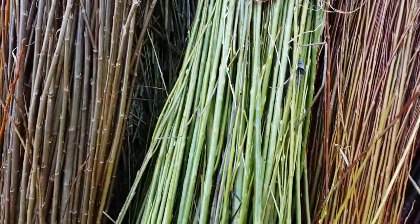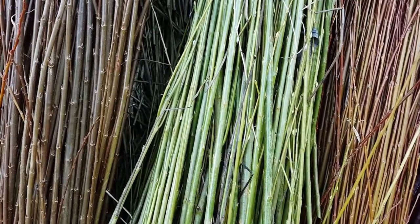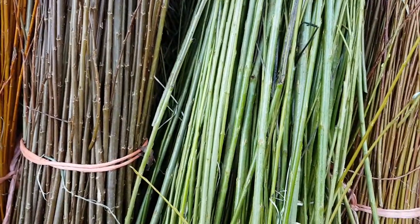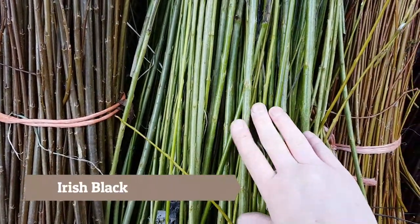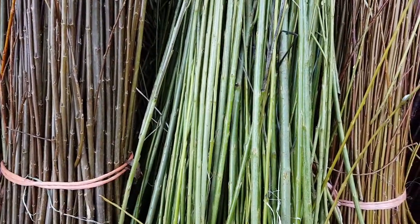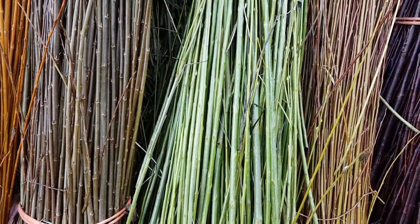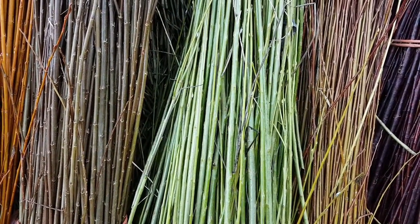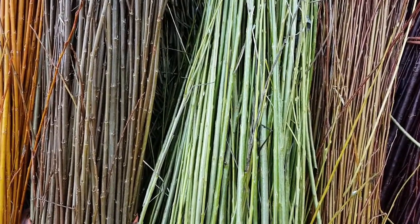Next one up is Irish Black. I actually don't know what family it is from, but I'm guessing it's a Purpurea. It is maybe a little bit big, but the one advantage to this one is it's very prolific — there's a lot of rods on each stool. And it dries green; it's the only variety I have seen that actually stays green when it's dry.